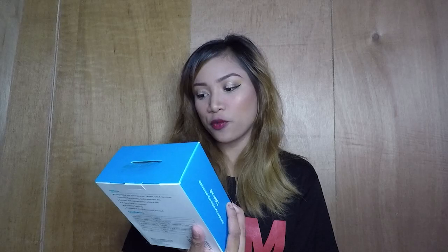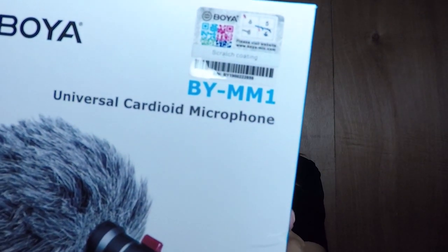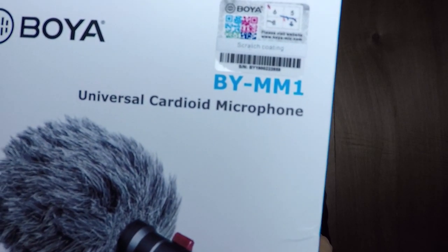So, una sa lahat, binili ko ito sa Lazada. Yung link ilalagi ko dyan sa description box. Ang model nito is Boya B-Y-M-M-1 — kung makikita ninyo. Universal Cardioid Microphone.